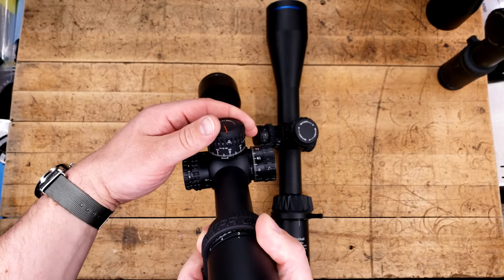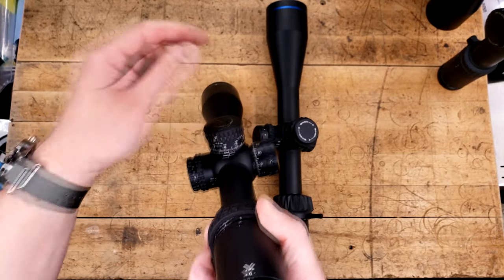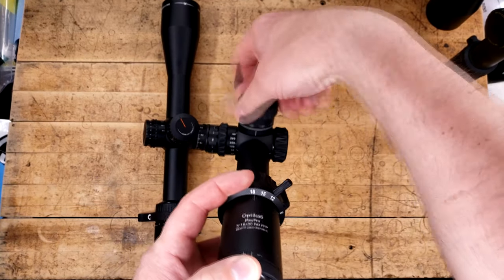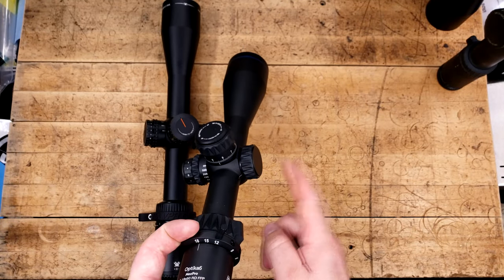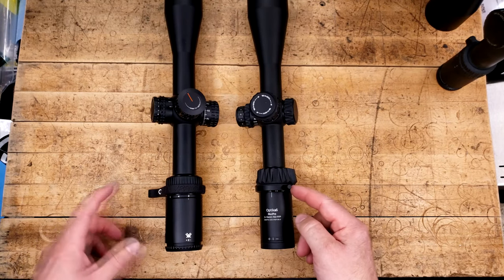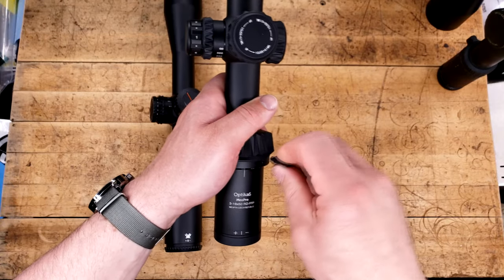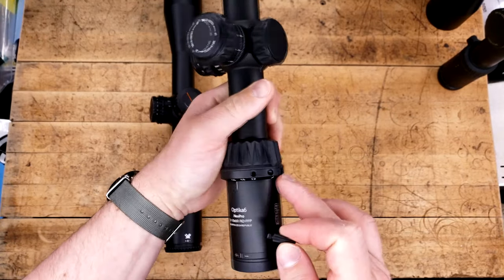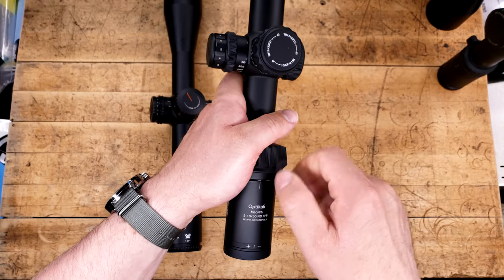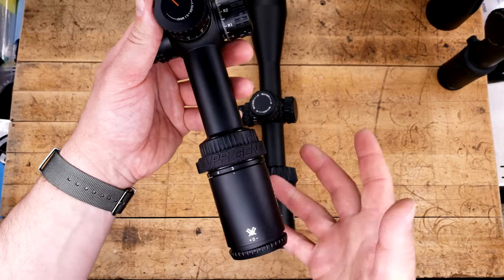The PST does not offer a locking elevation turret, but it does offer stadia lines that you can count your revolutions with, which I talked about in that review. However the Meopta Optica 6 does offer a very nice locking elevation turret. It also features a capped windage turret, which for me with a drop reticle I quite enjoy. One thing the Meopta offers over the PST is this included throw lever — one of the best in the business. It's a little threaded plug that can screw into any of these holes, so whether you're shooting righty, lefty, or have a personal preference, it's very easy to just take out, switch it over, and put it in.